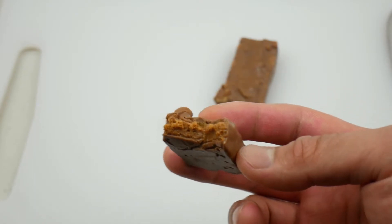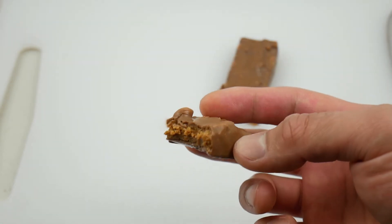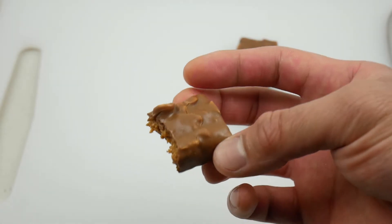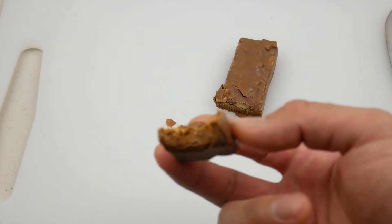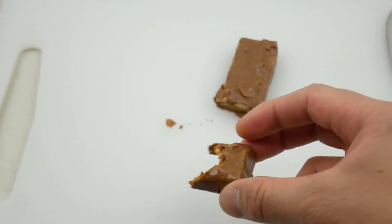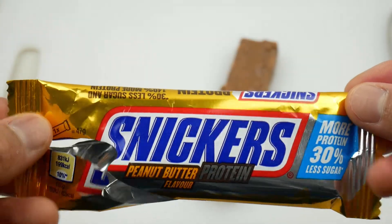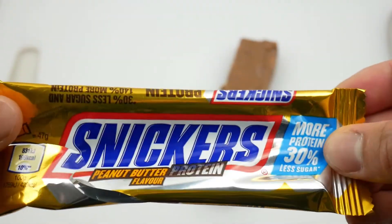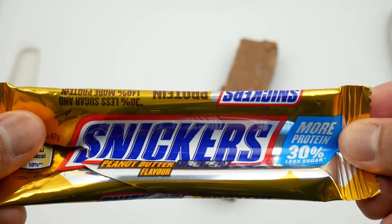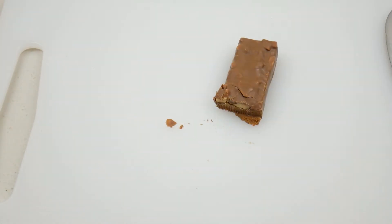Taste-wise, not too bad. I like the taste — it's really close to a Reese's Peanut Butter Cup. It's very tasty. This is the first time I've tried one of these and I'm really impressed with the taste. It actually tastes really nice for a peanut butter flavor.